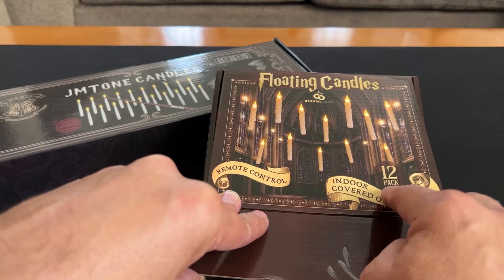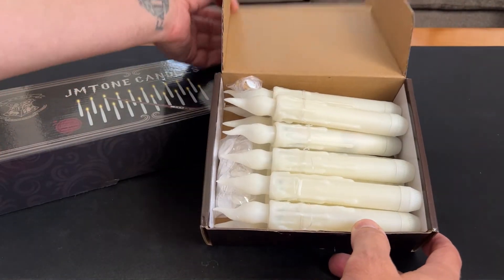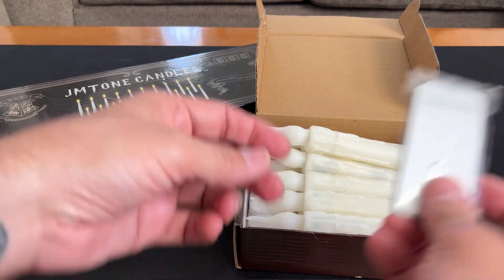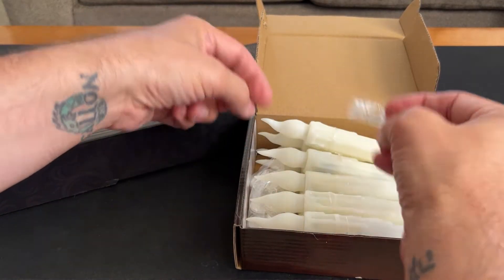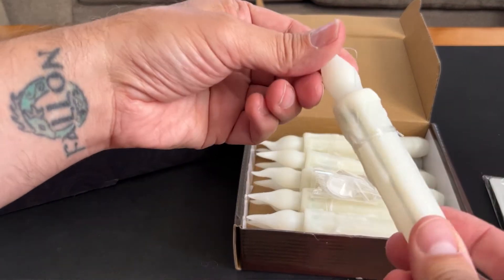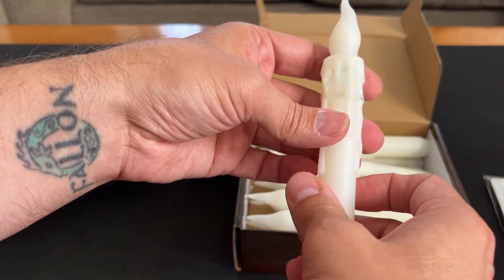These come in a 12-pack, remote control, indoor-covered outdoor use. These look like actual candles, which I really like. I like that realism. It comes with a remote, thumbtacks, and these sticky hooks. The other cool thing about these is they already come pre-wired and with a hook on there already that you could just attach to whatever way you decide to hang them up.